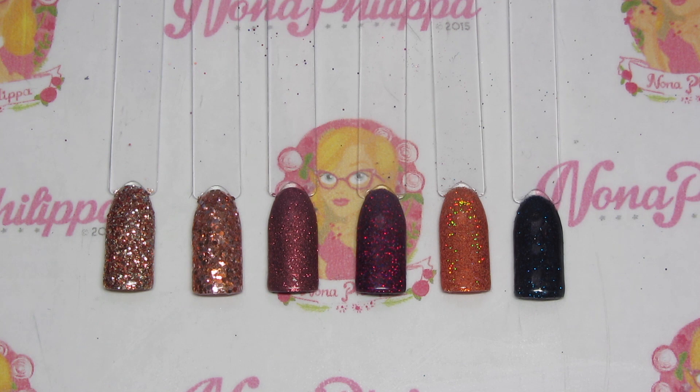I've already used every single color with all of my clients because they're absolutely in love with it — it's definitely a good way to start off October. I hope you liked this swatch and review video. I'll leave Magpie's link down below, and also links for my sprinkling, burnishing, and dabbing videos so you can see how I apply the glitters. Please like and subscribe to my channel and I'll see you all again soon — bye!